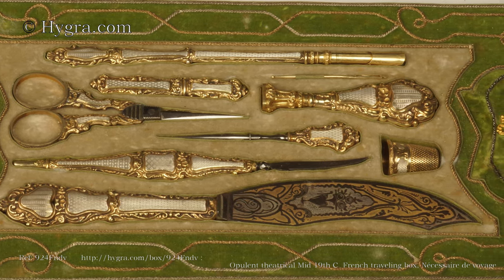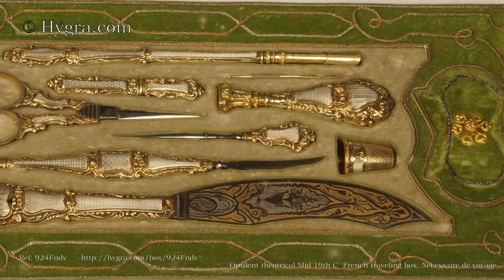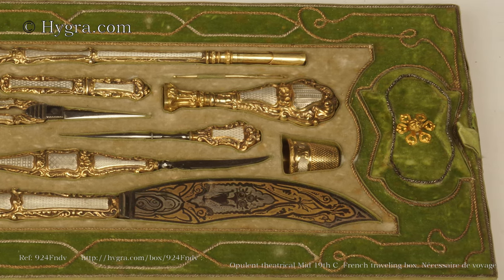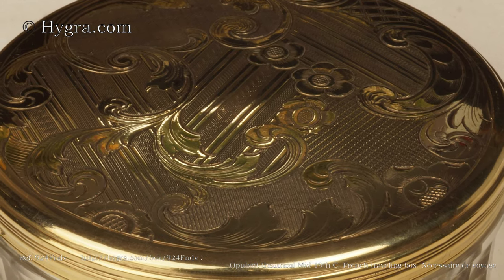All the handles are silver with part-gilded decoration using both repoussé and guillotché. The silver is decorated with guillotché machine turning.